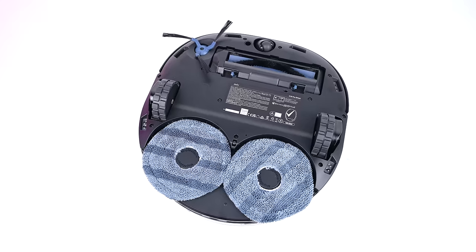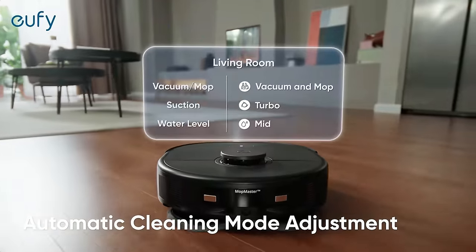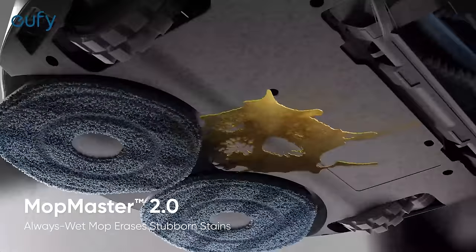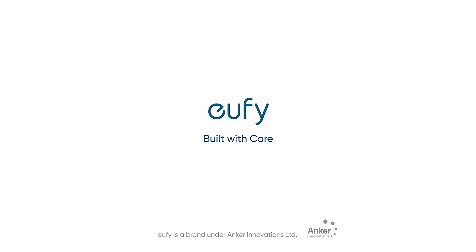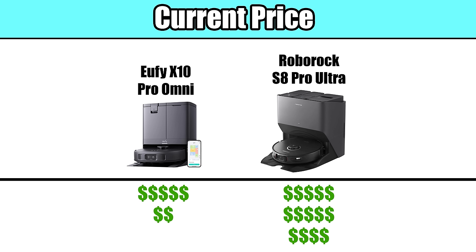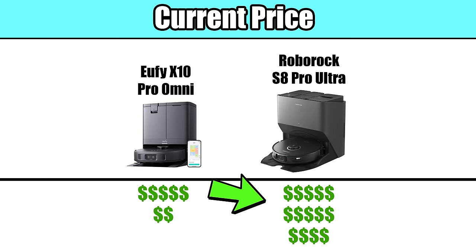First, the basics. The Eufy X10 Pro Omni is a robot vacuum mop combo, meaning that in addition to vacuuming hard floors and carpets, it's also a fully functional mop. Eufy is a company that has historically offered more competitively priced products, and that is certainly the case here. Take for example Roborock's flagship, the S8 Pro Ultra, which is very similar to the Eufy X10 Pro in terms of features, and the S8 is almost double the cost of the Eufy.